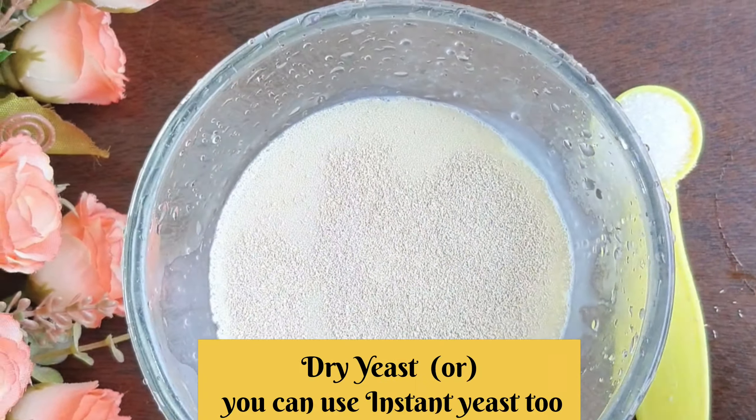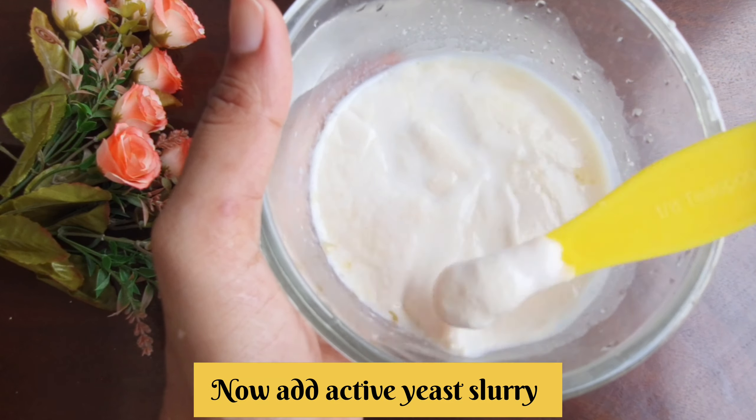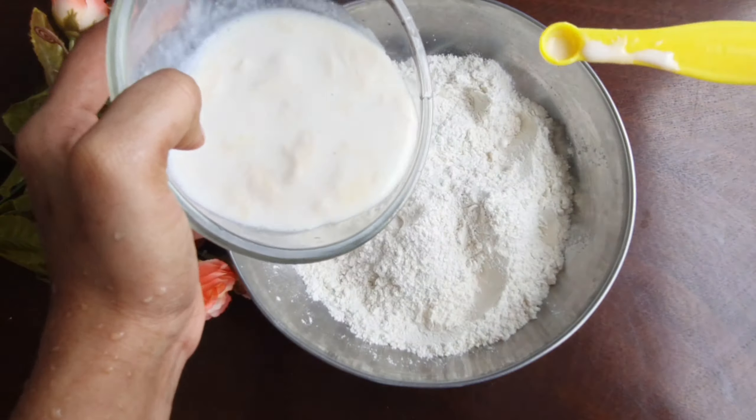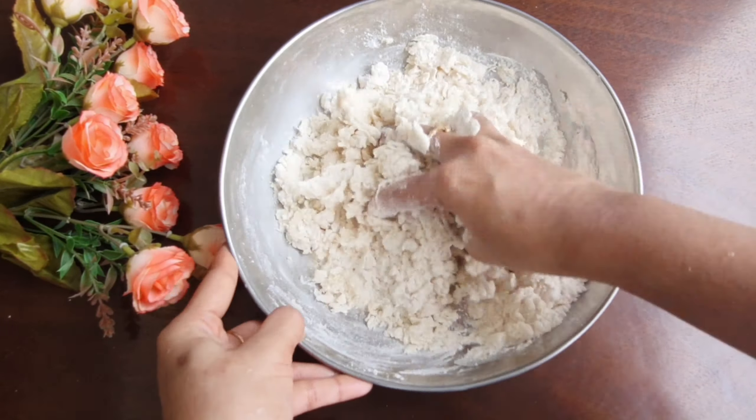Add 1 teaspoon of butter and a little sugar. Add a little cream of vinegar and 2 teaspoons of sugar. Add warm milk. Let's add vinegar in the water.